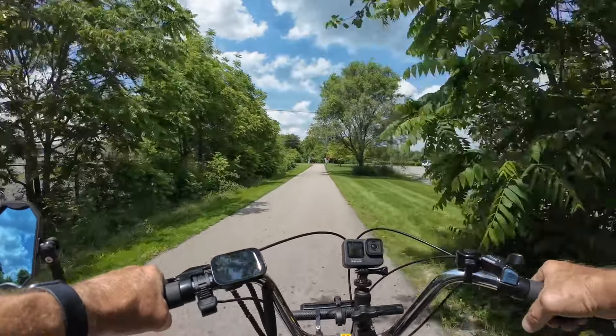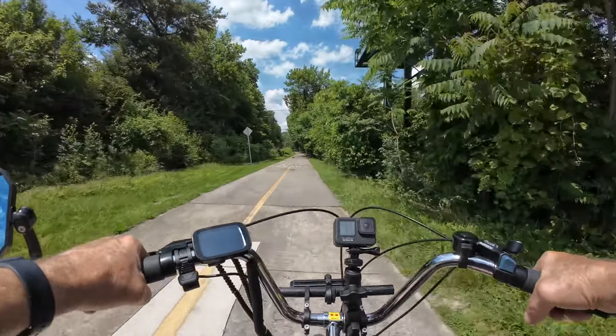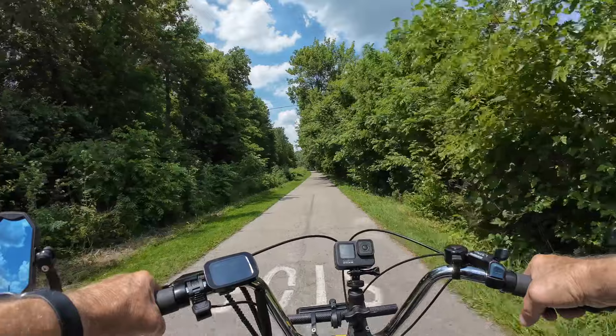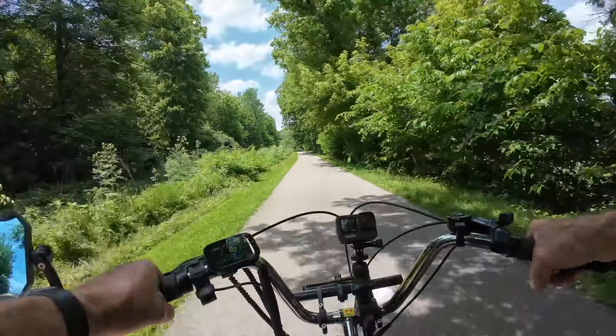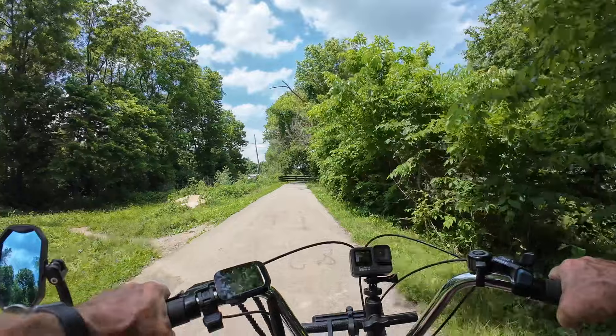Let me adjust my handlebar camera there just a little bit. Nice person let me through there. A little possum just ran off into the woods.